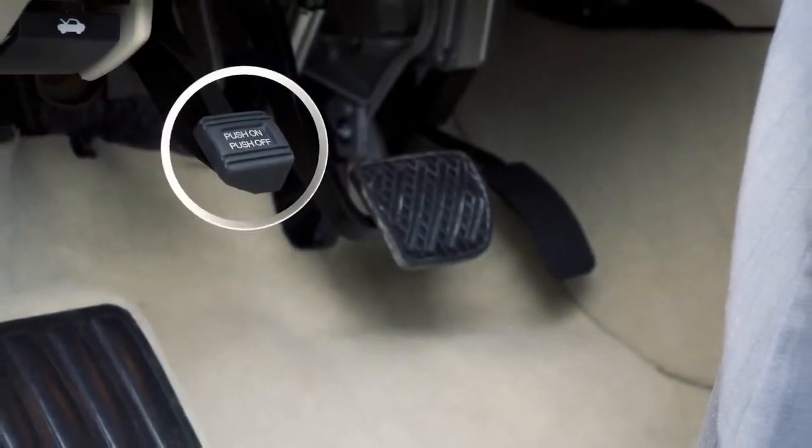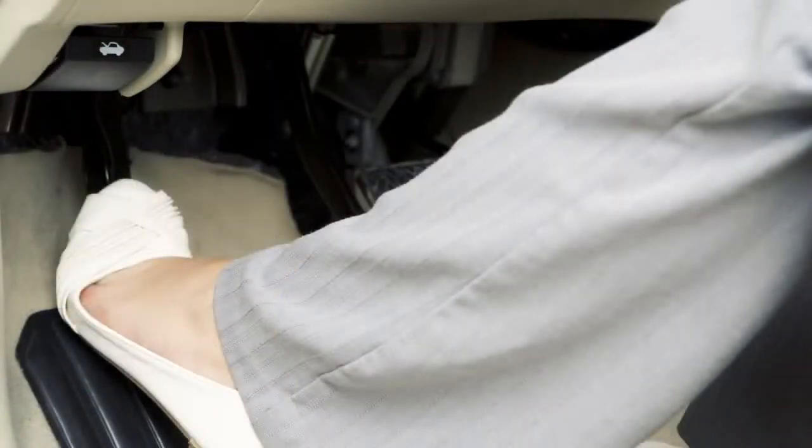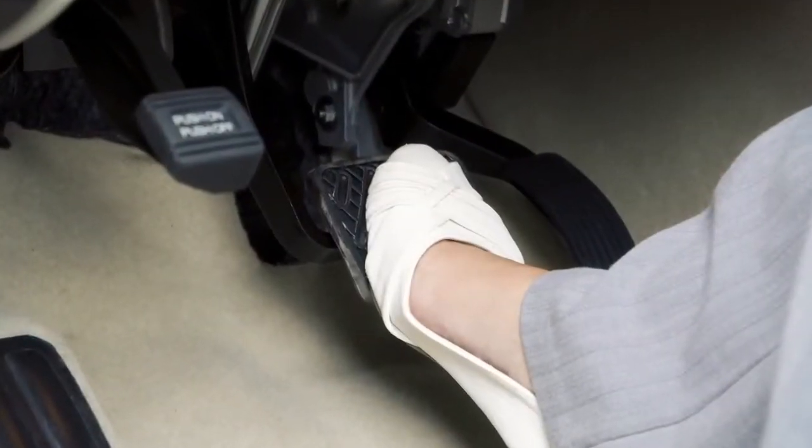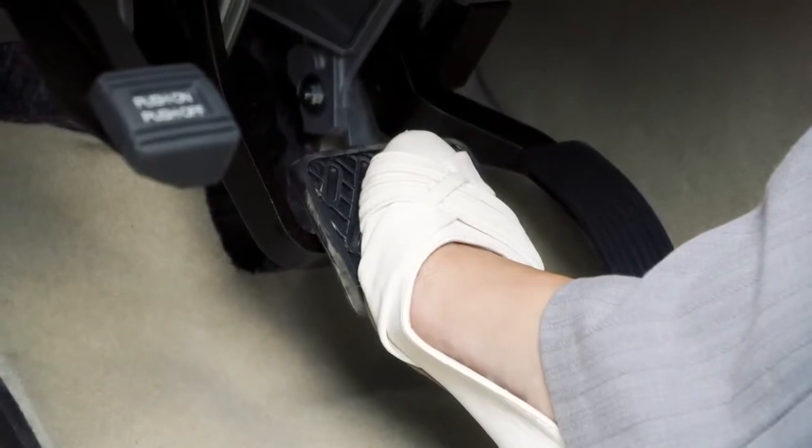The parking brake is located to the left of the brake pedal. To apply the parking brake, fully depress this pedal. To release, depress the parking brake pedal a second time with your left foot while your right foot is firmly placed on the brake pedal to prevent the vehicle from moving.